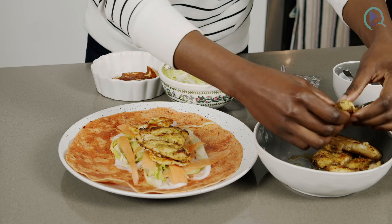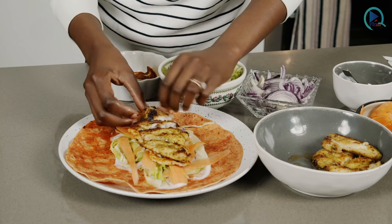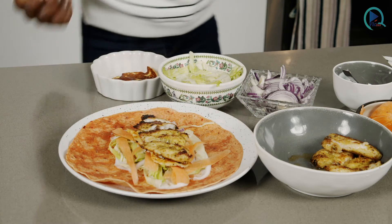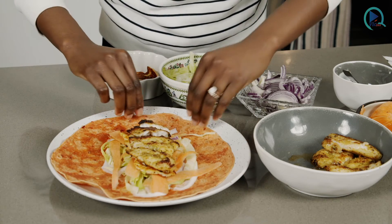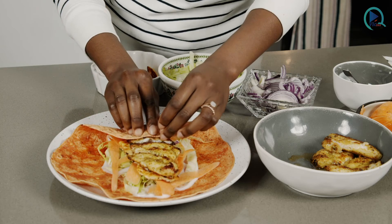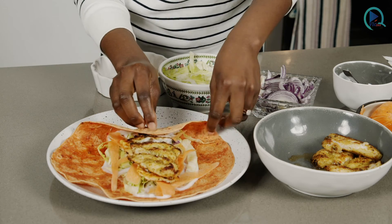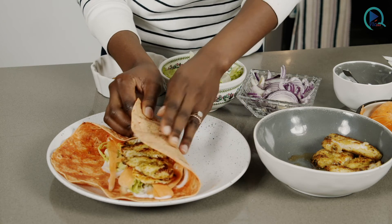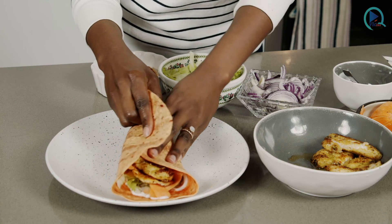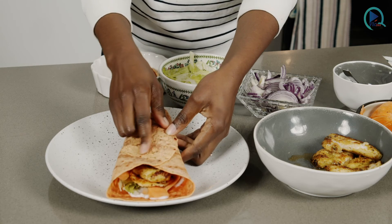This dish is great because you can involve the kids — the whole family can be involved. So once that's done, I'll give it a good wrap. I like to do it this way first so I will not have anything falling out of the wrap. Then bring this side in and then bring this side in — that way it's like a little baby wrapped up in its blanket.